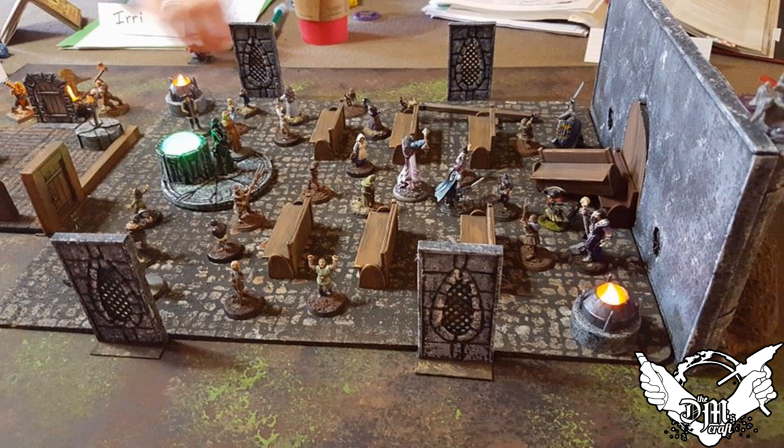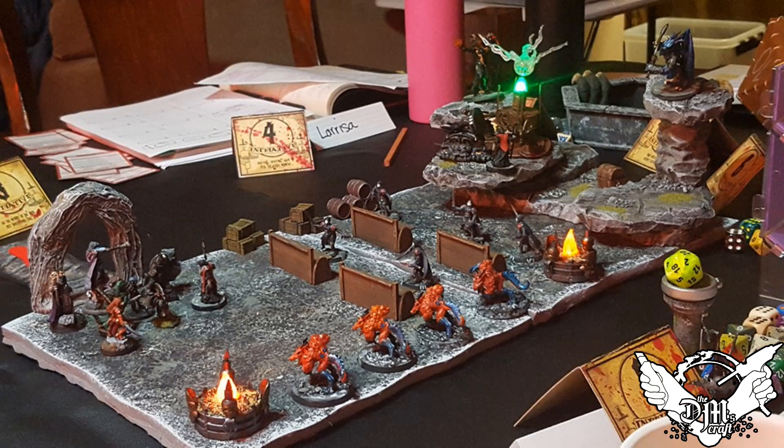Hey crafters, here we go with a nice tilescape setup — you can see I have the pews here in the church, and the people in church have even barricaded the door with one of the pews, so fun stuff. Here I have another temple — a dragon cult temple — with the pews in there providing really nice detail as well as some cover and terrain that you have to navigate in that space.